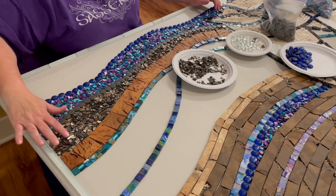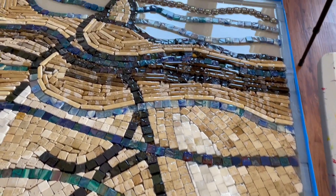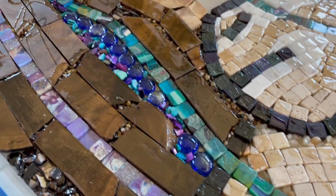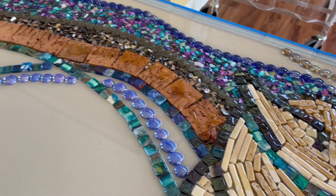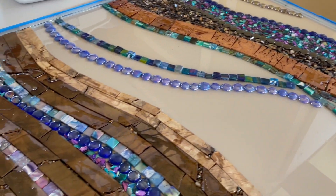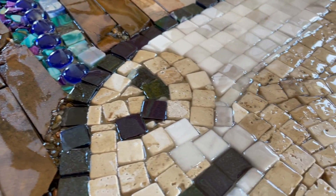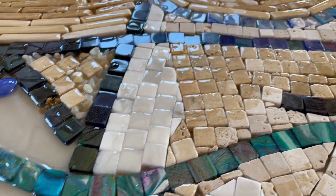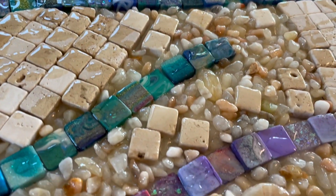The next step, once all the little bits are down, is resin time. I'm going to create several layers. The first layer is basically to glue down all the tiny pieces. The second is to build up the negative space and create a nice level surface. You'll see the squiggle patterns in the first coat — that's okay. I'll do a light sanding between each coat, and for all resin coats I've used Stone Coat Countertops formula, which works so nicely with this project.